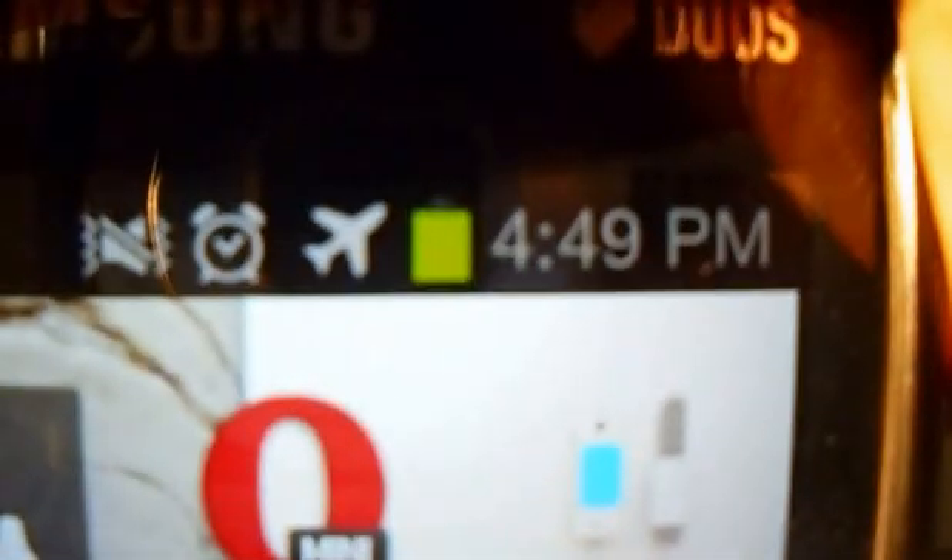The phone does not contain any SIM because the SIM slot is damaged. That's why I am using this phone as an experiment. It's not charging. Once again I have placed it in the sun and it's charging.